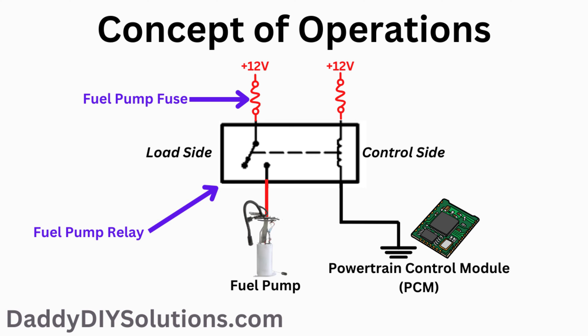First, let's provide you with a brief overview of the components we're going to talk about in today's video. Here you see a picture of the fuel pump relay. This relay has two sides to it — a load side and a control side. We're going to be focusing today on the load side of the relay. There is a fuse that powers the load side of the relay, pointed to here with the purple arrow. That's the fuse we're going to help you identify, along with the fuel pump relay itself.